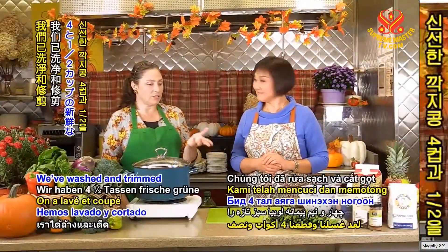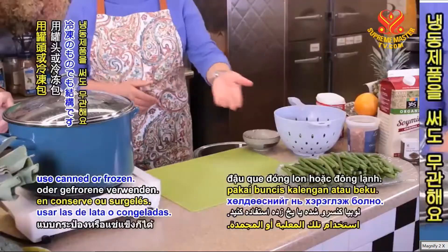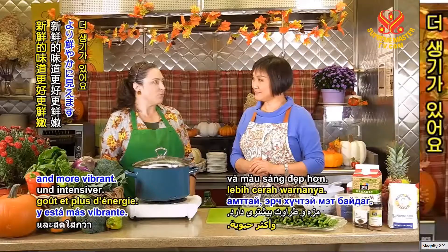We've washed and trimmed four and a half cups of fresh green beans, but you can certainly use canned or frozen. And fresh is always better — fresh does seem to taste better and more vibrant.